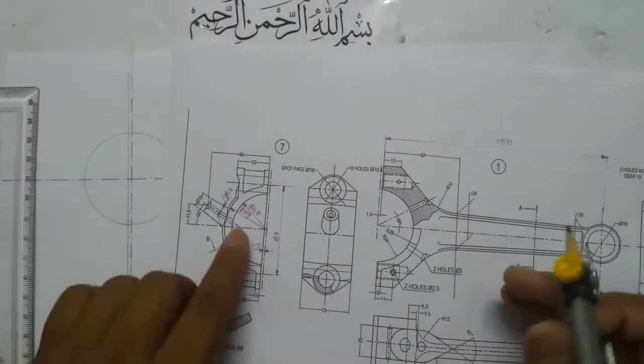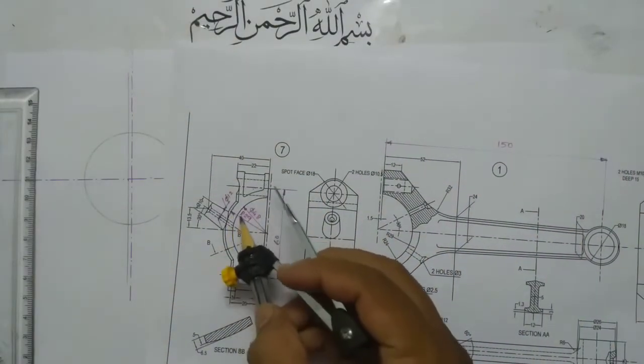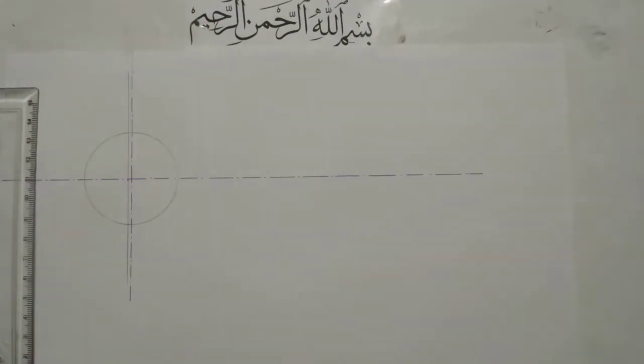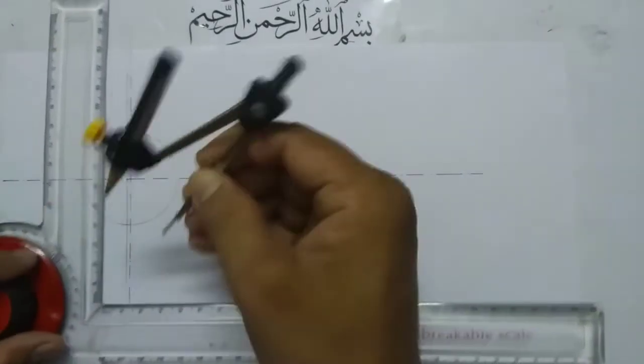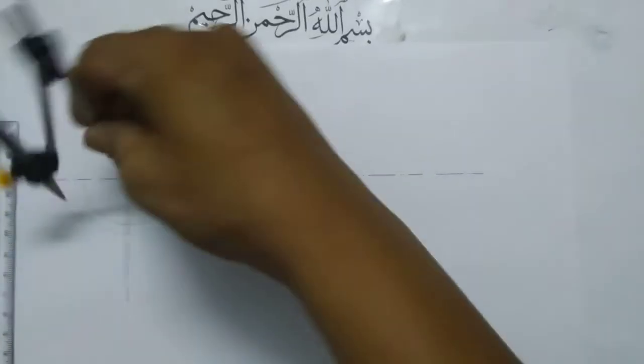Next, I am going to draw this circle — this semicircle. This is of radius 29. Measure 29 in the compass. It's the same center. Draw a semicircle.